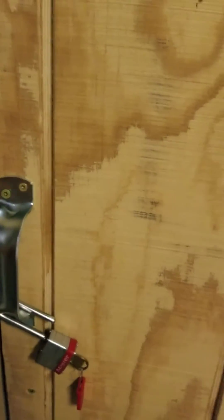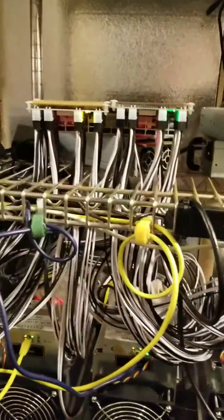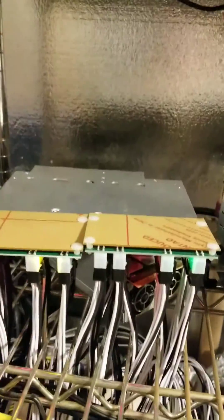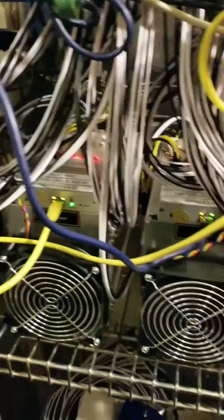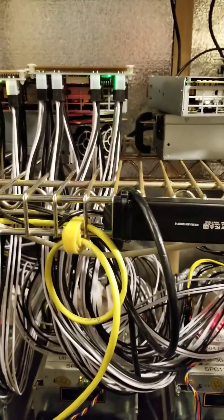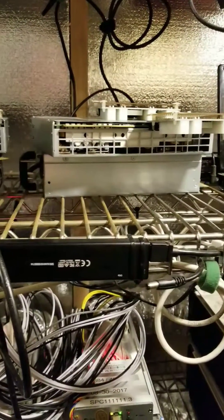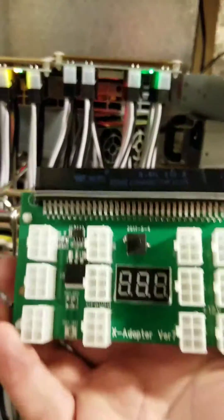I've got the absolute best power supply for the Antminer L3 Pluses. They work really well and you can run three of them off of one on a 220 volt connection. One power supply running three Antminer L3 Pluses on its own — no other power supply connected to it. You can see I've got a whole other one sitting right there ready to go. These are a real cool little setup.